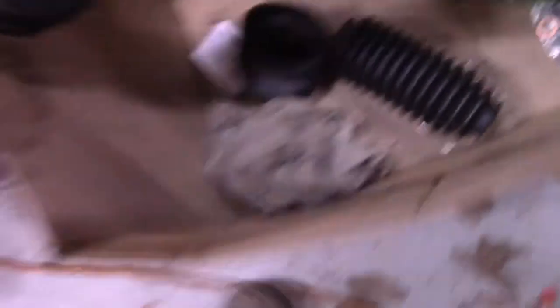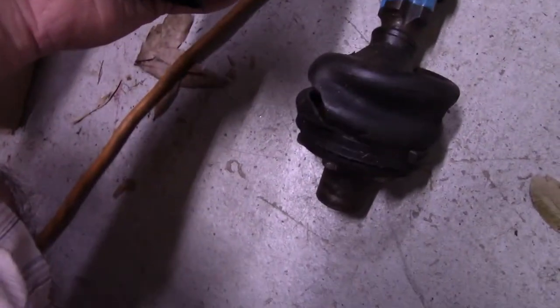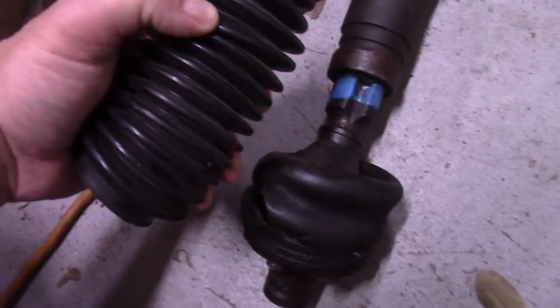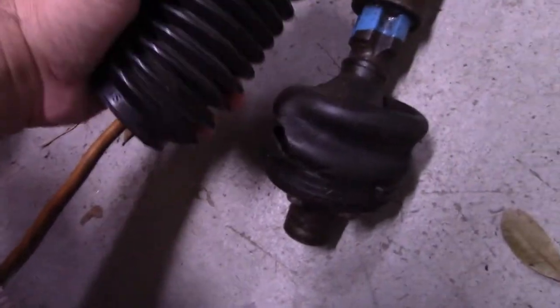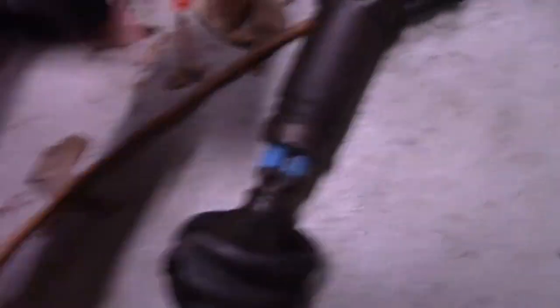The last thing is going to be the steering shaft. I've got to replace this boot right here — take that boot off, put this boot on. And here's some grease that goes in with the steering shaft.